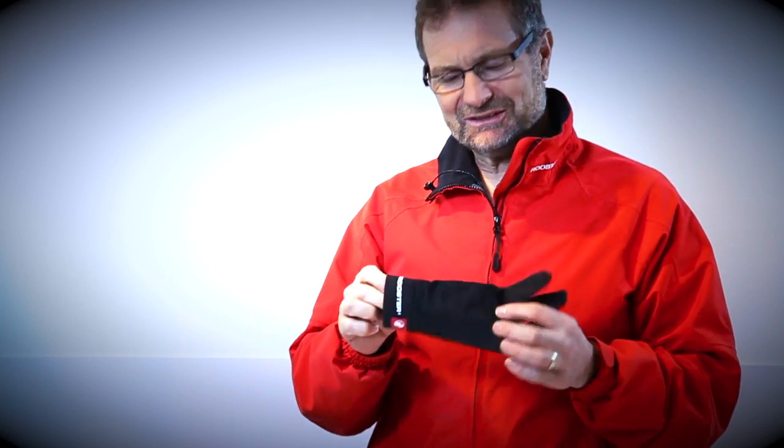We're going to look at the Poly Pro glove - a new introduction to the Rooster range, although by the time you watch this it may be world famous. Polypropylene is naturally hydrophobic, so it drives water away from it.